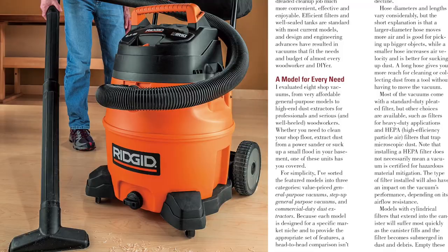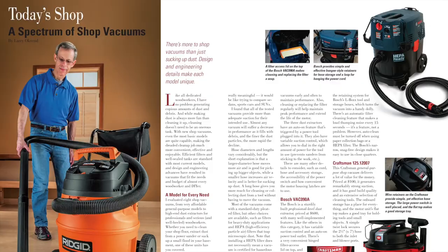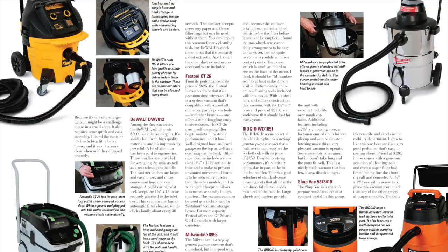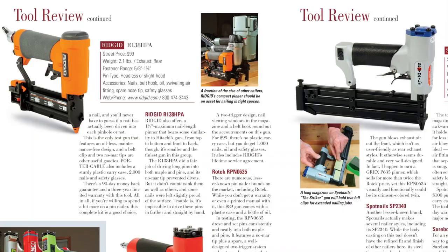On the tools side of our issue, every shop and garage can make use of a good vacuum. Shop vacuum manufacturers are making them quieter, more powerful, feature-packed, and easier to maintain. In our Today's Shop department, Larry Okrand will give you the nickel tour of some of today's snazziest and most useful shop vacuums. He breaks them down into several practical categories so you can make a wise choice based on your shop and cleaning needs.